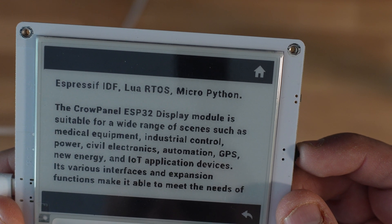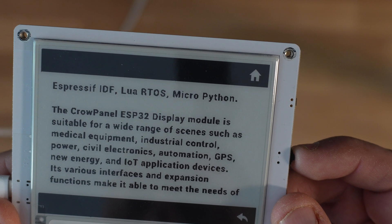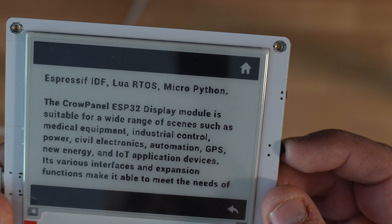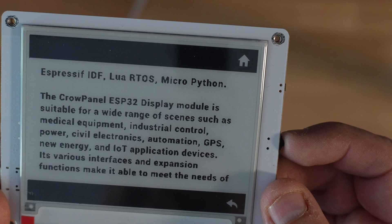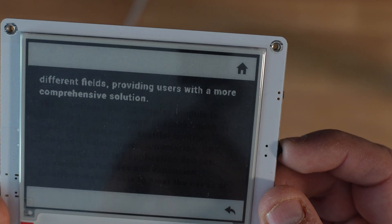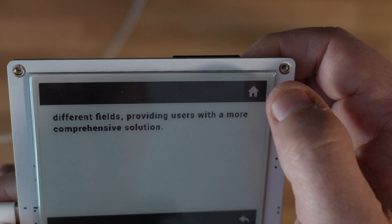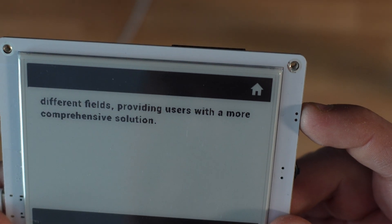That gives you a nice overview of what this Crow Panel ESP32 display is and some simple use cases — medical equipment, industrial control, civil electronics automation. Those are the kind of people this is designed and aimed at. However, for a home labber as well, it does certainly have a few nice gimmicks. I would intend to use this for something like a dashboard element. It does kind of give you the impression that it is a touch screen, but it certainly isn't.